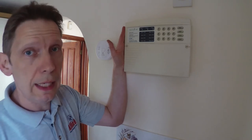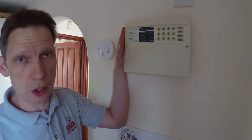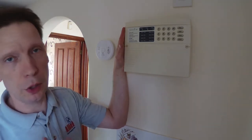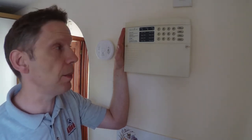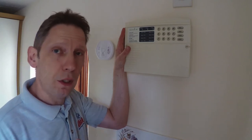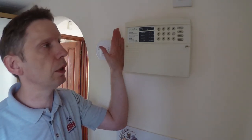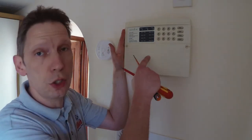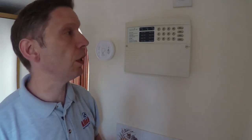The other thing you'll need is the codes for the panel. There should be a minimum of two: one will be the installer code and one will be the user code. The user code is the one you use to set and unset the alarm on a daily basis. From experience, a lot of customers don't have the installer code. If you do have it, you can enter engineering mode, take the cover off without the alarm going off, and reset it. But as most customers don't have that code, we're going to do it the difficult way today using just the user code.